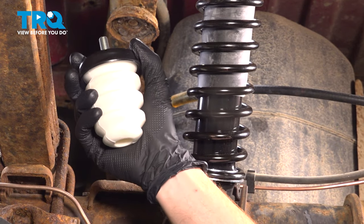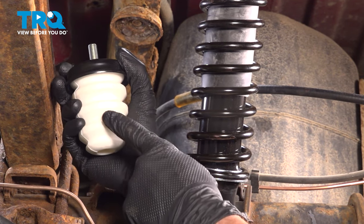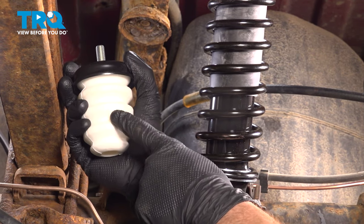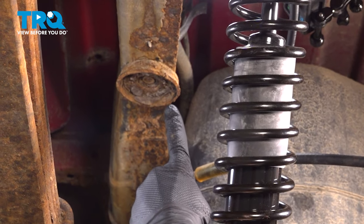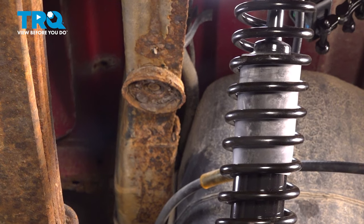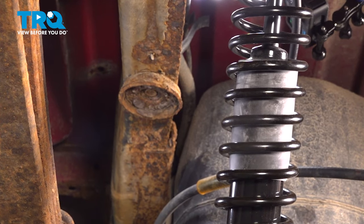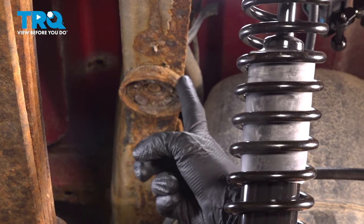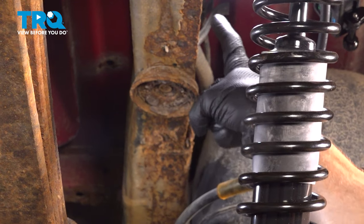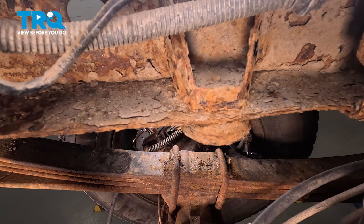Let's get started on our job. Make your way safely under the vehicle. We're going to be looking for our leaf spring bump stop. Looking up in this area directly above the rear differential on the frame, you're going to find it. On ours, it's broken — the majority of it's missing. You can see the base here. We're going to have to make our way just above it, up inside this port, so we can remove our mounting nut.